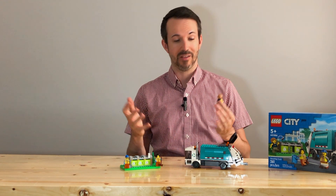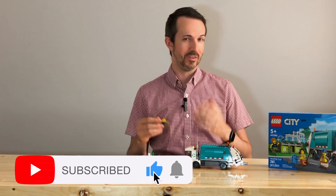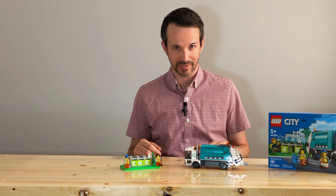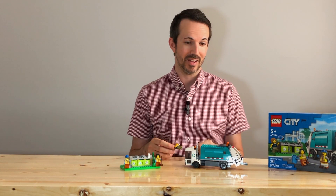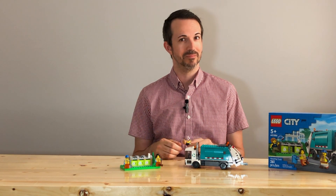I have a few sets that I still have to put together, including one for my mother — which is an Elvis artwork. I've already done one for her but she got a second one, and apparently I have to build it. Thanks for watching, and don't forget to hit that subscribe button and like the video if you did. We'll see you next time — thanks!